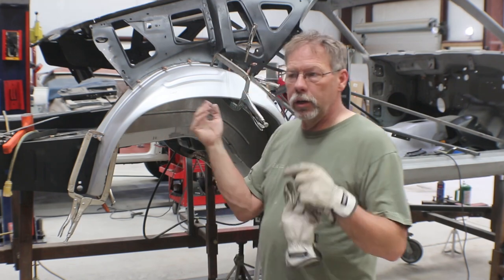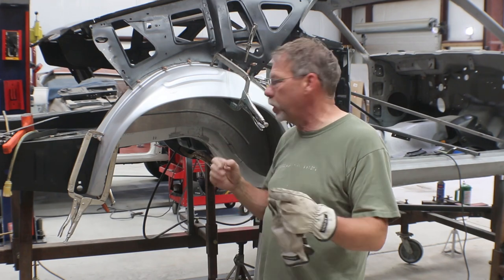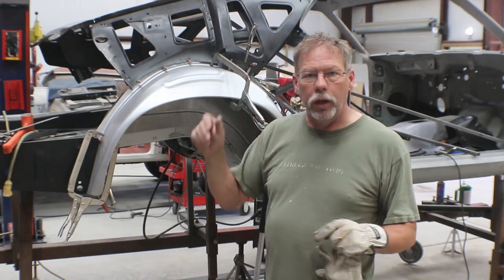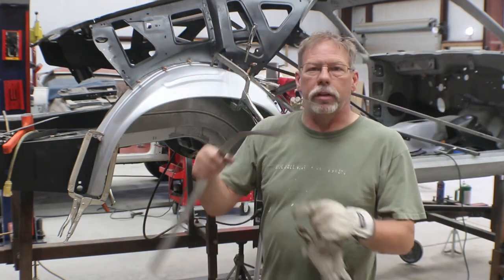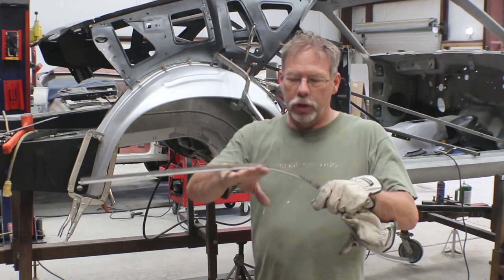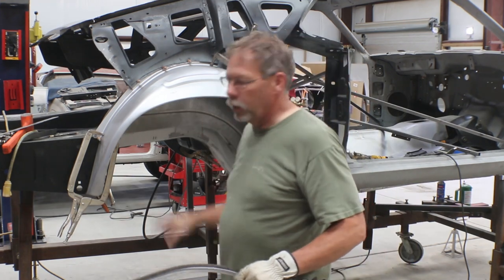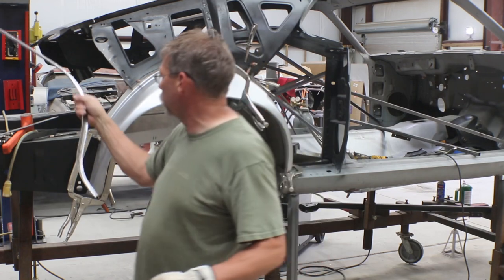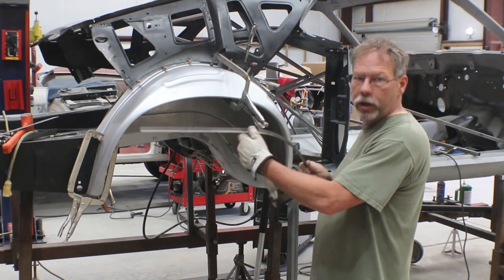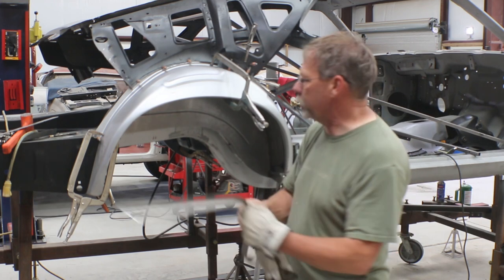I'd cut the floor about a quarter inch short of where I thought it was going to go, then went ahead and cut that out after putting the little L-trim they give you. They give you this trim — or weld surface — which goes on the floor, and then this vertical lip gives you something to weld the mini tub portion to. This is the driver's side. In their video it shows this going on top of the floor, then just grind it back to get a nice flat surface.